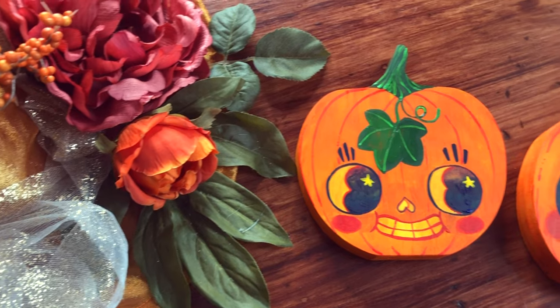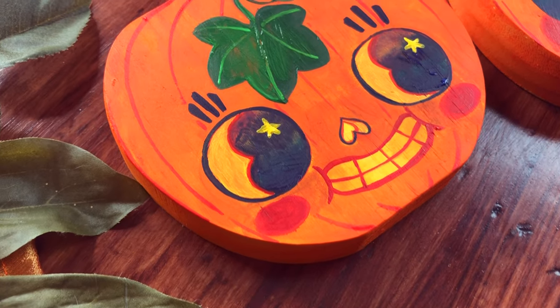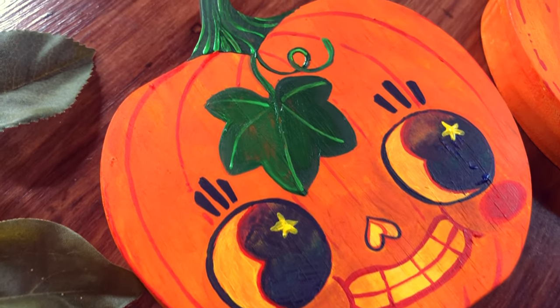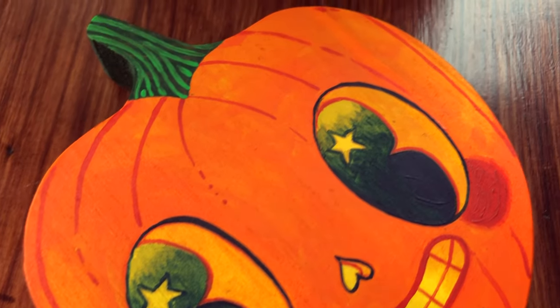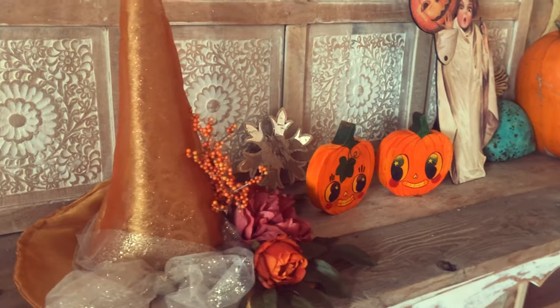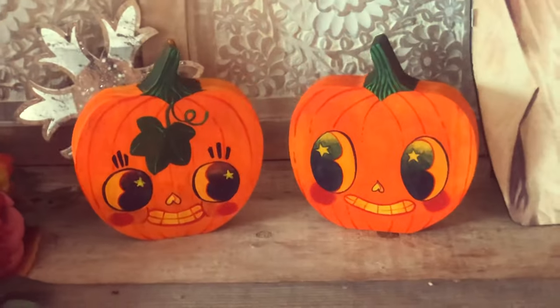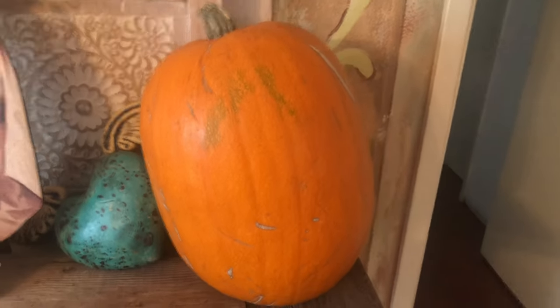And there you have it — two adorable pumpkin friends. I'm thinking of naming this one Pearl and this one Beelzebub. They're going to be BFFs. I hope this gave you a good idea on how to make cute little pumpkins. These guys are pretty small and tiny, so I'm going to make them a big sister to help protect them.